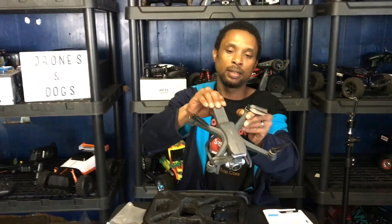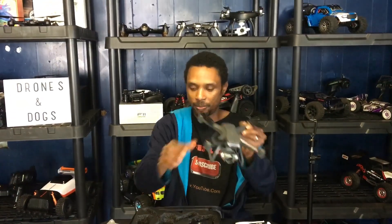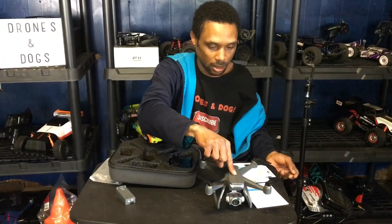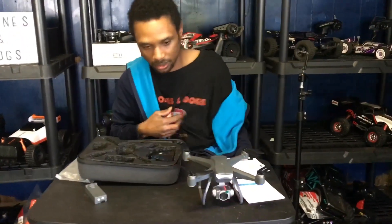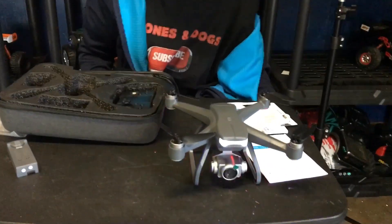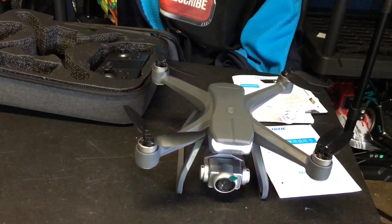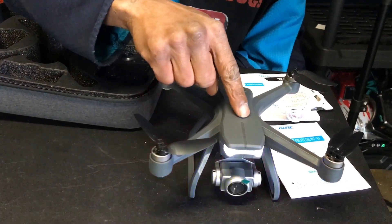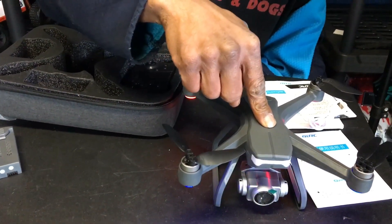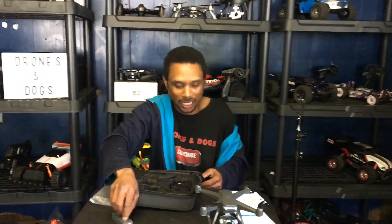The battery goes in the back. Let's do a quick power-on and see what it looks like. Check that out — pretty nice. So this is the 4DRC F11.